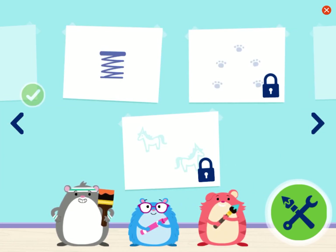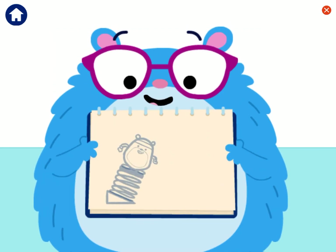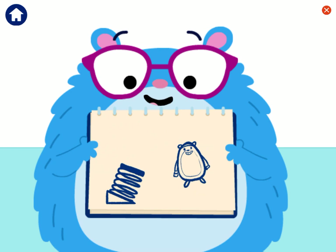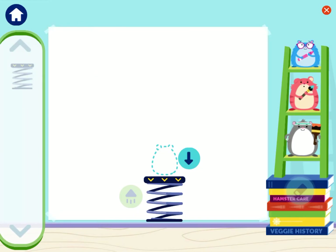Let's try drawing with springs next! I wonder what shape this spring will help us make! I have an idea! A spring is a simple machine that pushes back up when you push down on it! The more you push down, the more the spring will pop back up! One of us can push down on the spring and then the spring will launch us up! Let's try making a line with this spring! Give it a try!